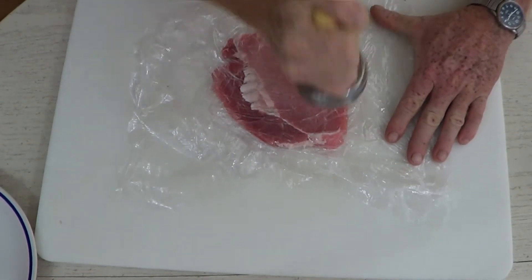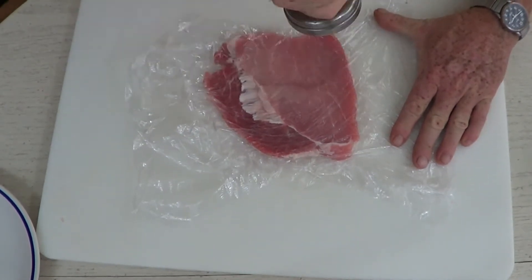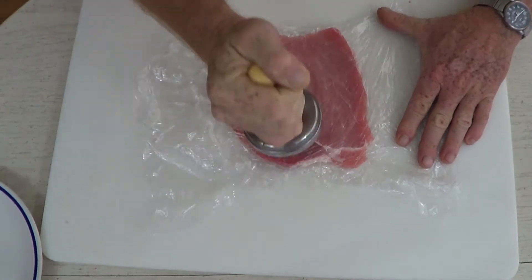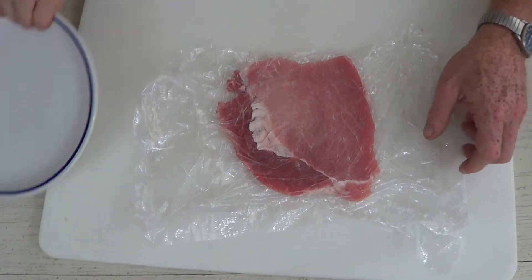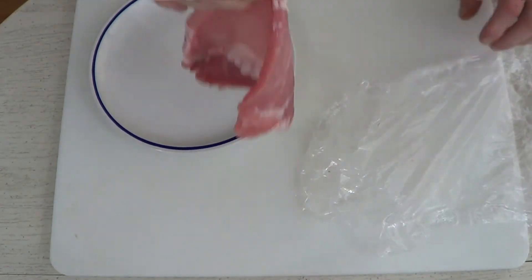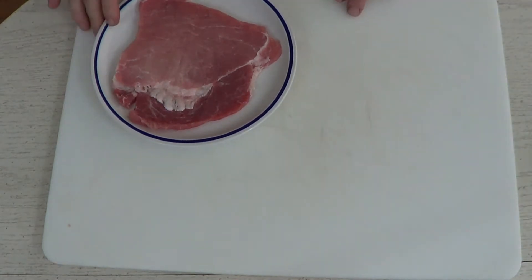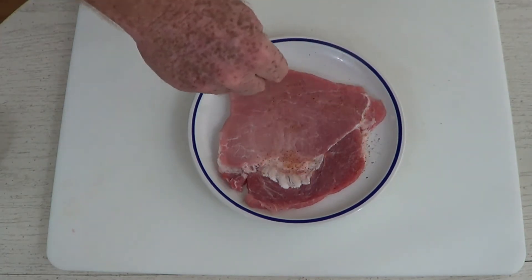We're going to begin pounding the meat out. Without that cellophane we would have meat everywhere — trust me. The cellophane will also act as a lubricant so the meat will stretch out nicely. You don't want to pound this into paper thinness; we just want to pound it until it's even all the way around, probably around a quarter inch thick. Once done, remove the cellophane — it comes off nice and easily.